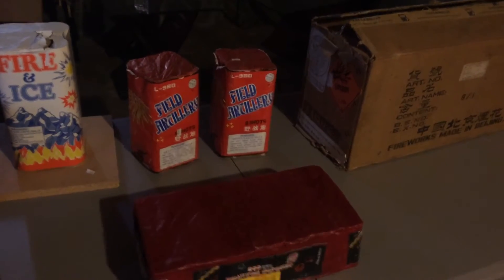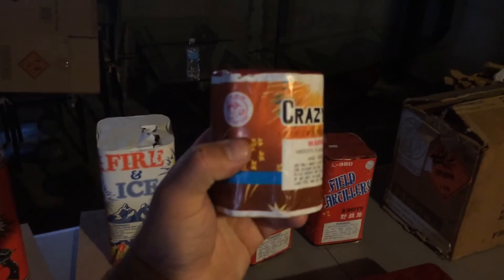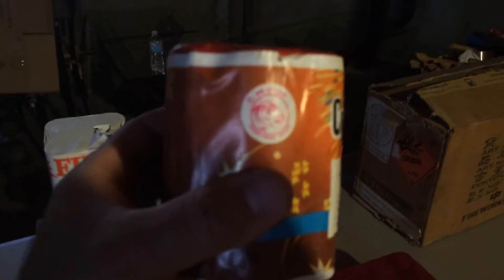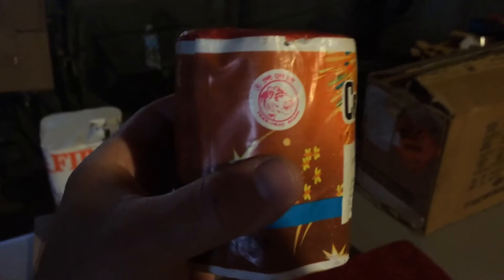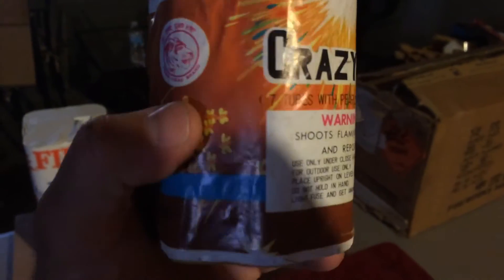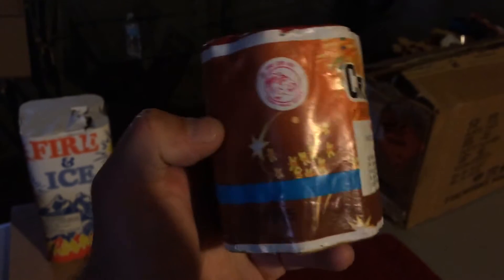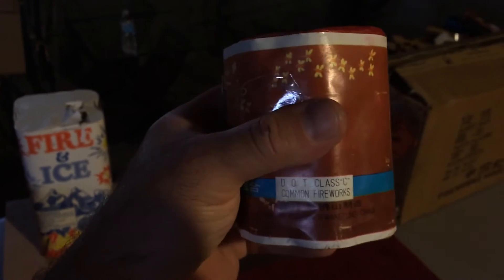Let me go ahead and show you guys what I got here. I'll start with this little one. I got this little seven shot cake — this is from Tigerhead Brain. It's seven tubes with pearls and reports. Crazy beans. It's a cool little cake — DOT and classy common flowers.